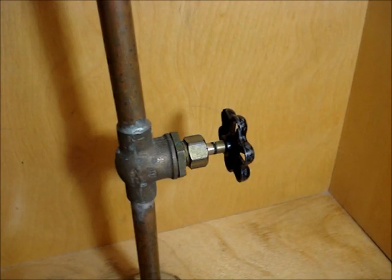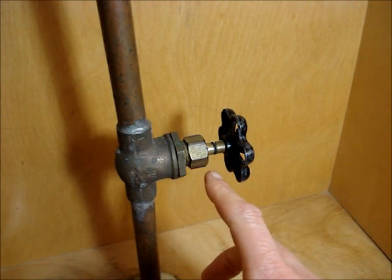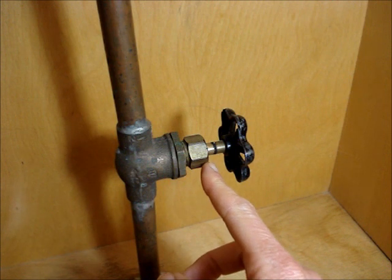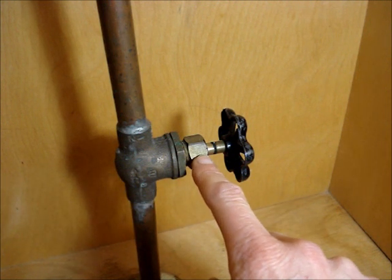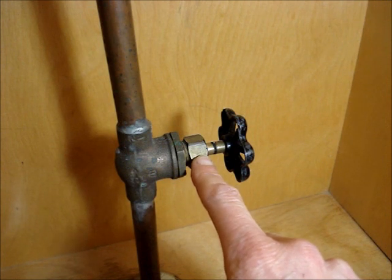One of the things that may happen when you turn these types of valves is you may find some drops of water that start to leak at the stem. To fix that, you simply need to turn this packing nut maybe about a quarter of a turn clockwise to tighten it up, and the dripping should stop.